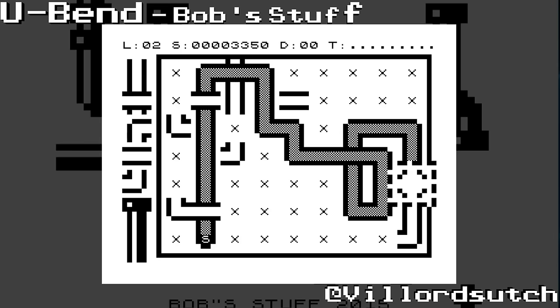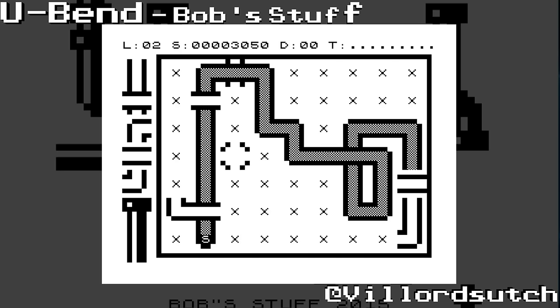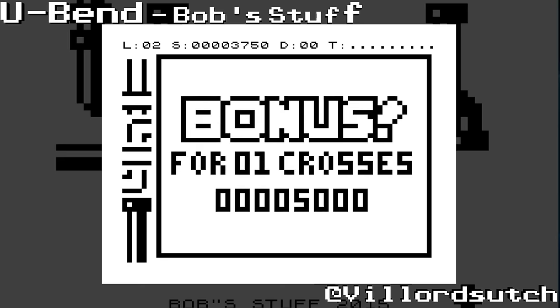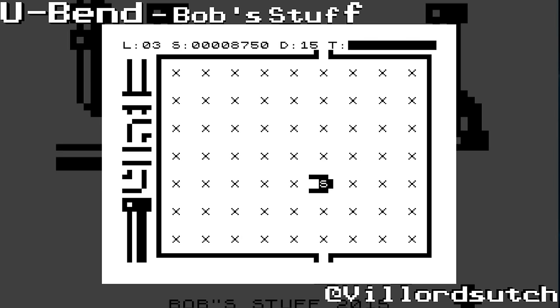Oh no. I haven't got to level three. I should have got to level three. That's bobbing kind. Let's have a look. Right, clear bonus. And I did one cross so I've got 5,000 extra points.